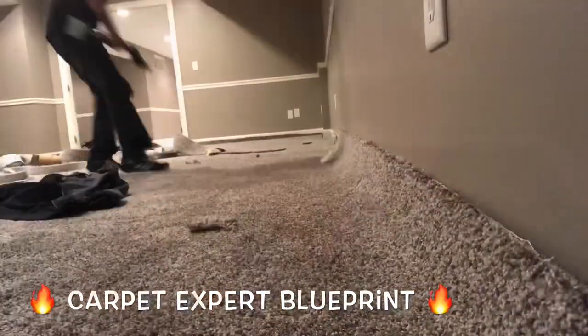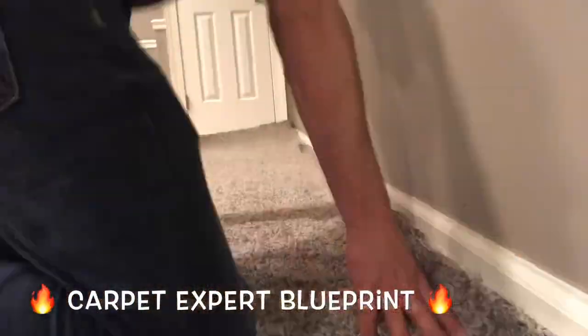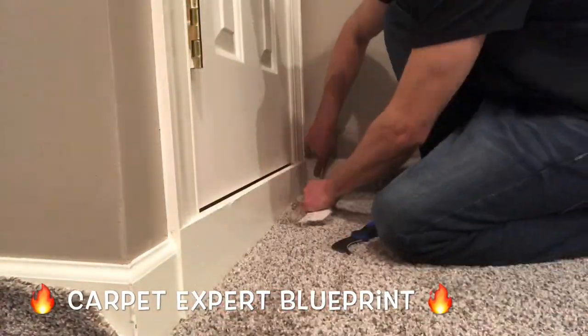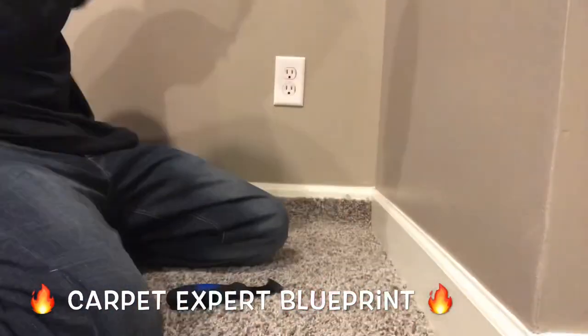I'm going to lock it on down to the corner here. Everything's good. Last wall — blast on that set wall. Trimming everything down, trim and tuck, trim and tuck. Life is good. Now when you trim and tuck, we're using a linoleum hook knife and we're using our regular razor blades — just the regular go-tos.